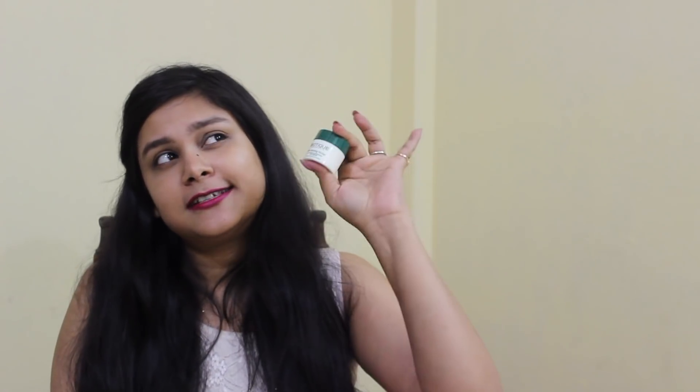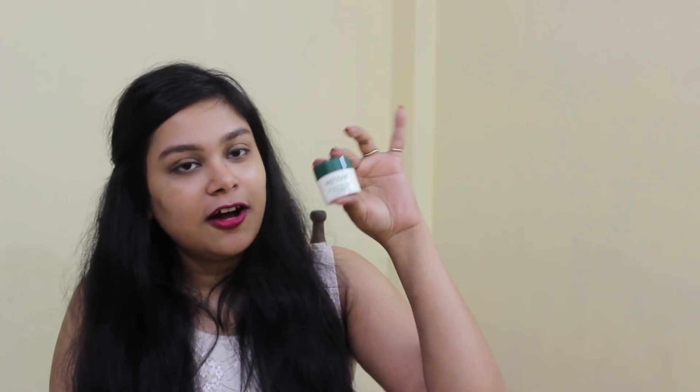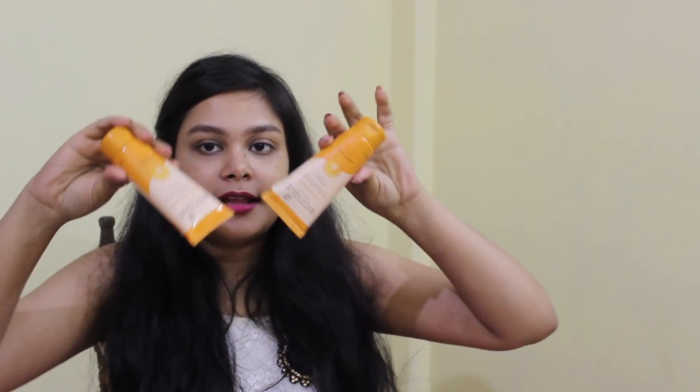If you are going out in the daytime, you should apply this under eye cream. It will not only reduce dark circles around your eyes, but also give hydration and sun protection.